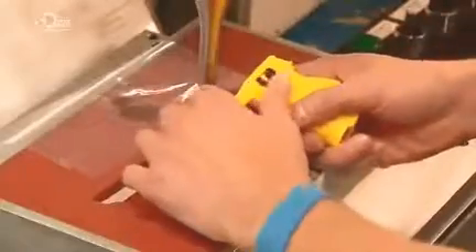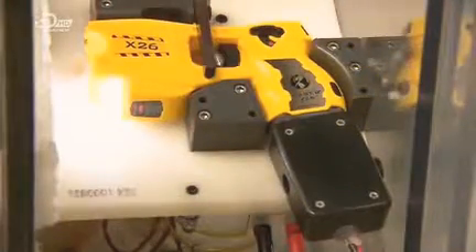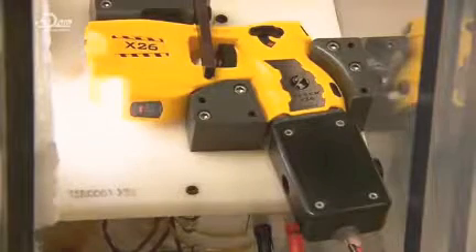Protecting the outer casing with a sheet of plastic, the technician welds a safety switch to the trigger. This critical part will prevent accidental firing. In a test chamber, they activate the taser without the air cartridge. Without the cartridge, the taser works as a handheld stun gun to zap the target directly.